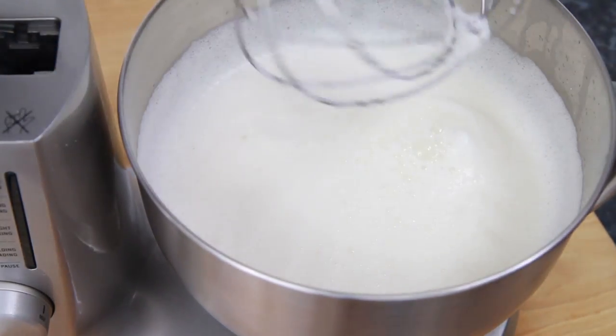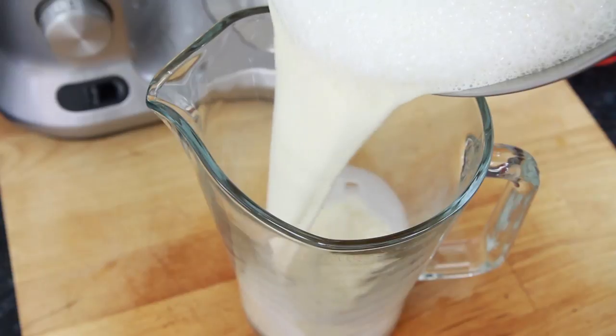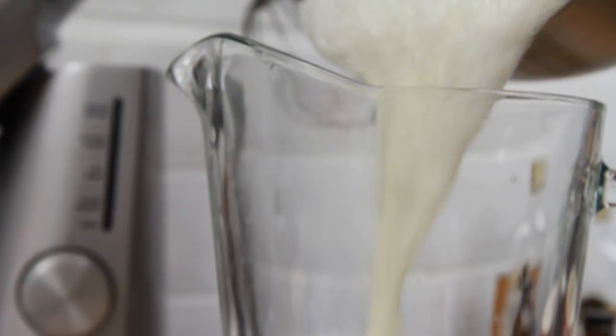When everything's combined and the mixture's started to turn frothy, stop mixing, take a large jug and pour the mixture in.